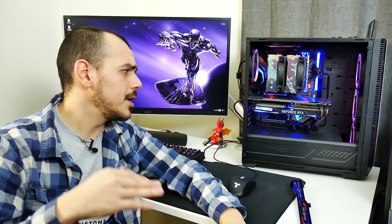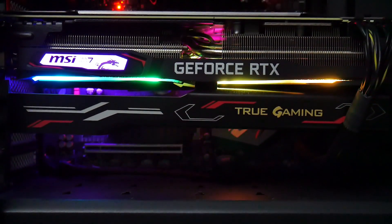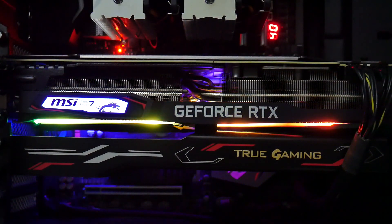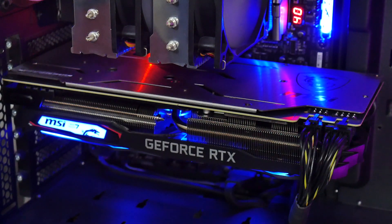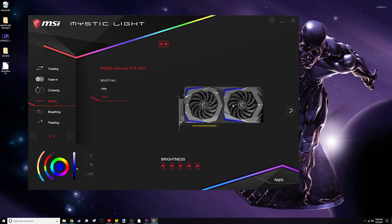As far as looks are concerned, the RGB lighting on this graphics card looks dynamite. Unfortunately, unless you have a way of mounting this card vertically, you're not going to see all of it. It still looks really nice, and MSI's Mystic Light software has a lot of neat options to customize the look and feel. It also gives you the opportunity to do different things with the two different lighting zones — so you can have the MSI TwinFrozr 7 logo on the side and the underglow doing different things at different times.